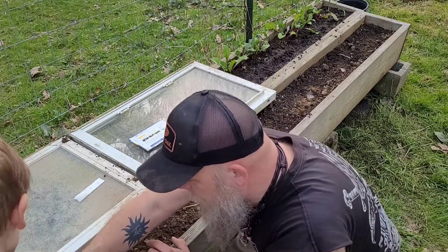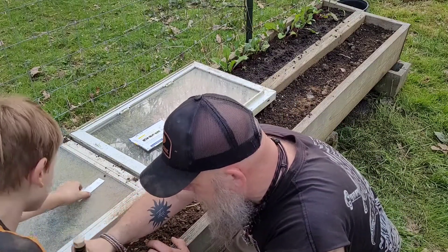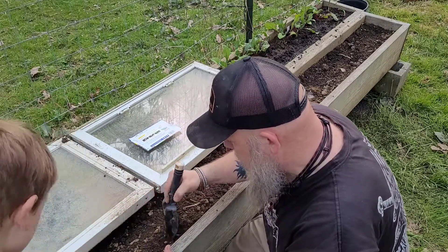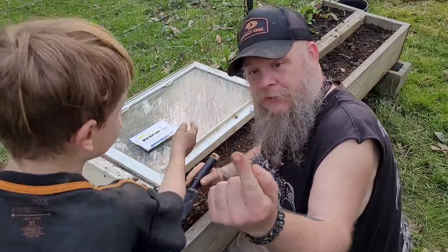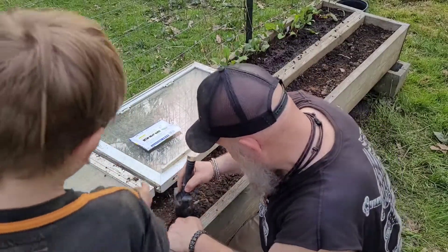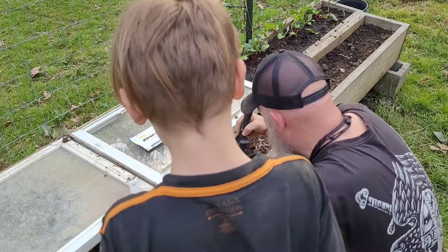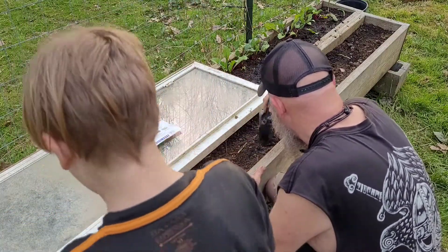We're going to grab another piece of seed tape and make one row right here. We're going about a half inch deep — which is about half the tip of your finger. Up to the stick, that's why the stick is there, so we remember where we left off.